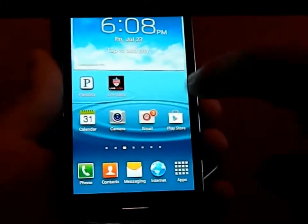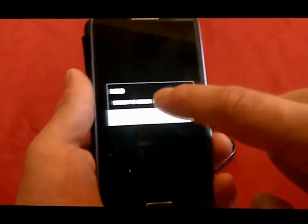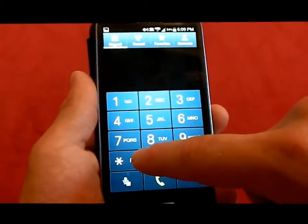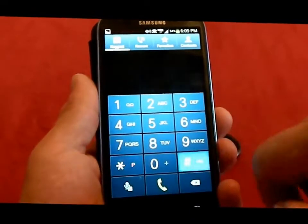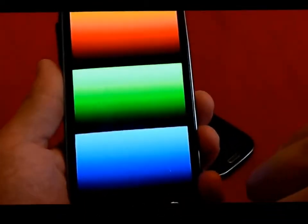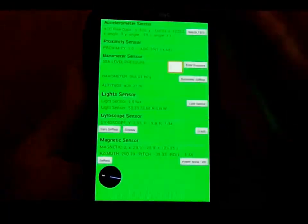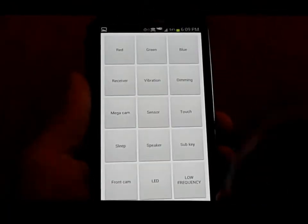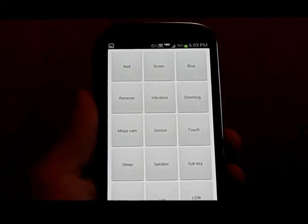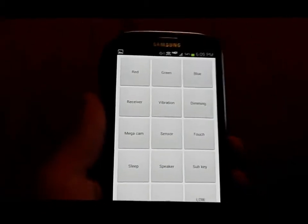A couple of useful dial pad short codes: to find your IMEI or MEID quickly, dial star-pound-zero-six-pound. That's the fastest way to get your device info, useful if you need to activate multiple phones. For an LCD test on Samsung devices, dial star-pound-zero-star-pound. From there you can test your display colors — green, red, blue — test dimming, and check your sensors including the accelerometer, proximity sensor, barometer, light sensor, gyroscope, and magnetic sensor for GPS. This works on Galaxy S2, Galaxy S2 Skyrocket, Sprint Epic 4G Touch, AT&T Galaxy Note, and all Galaxy S3 devices.